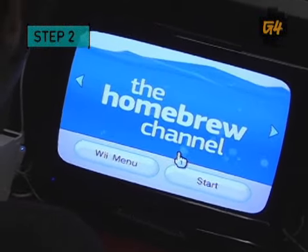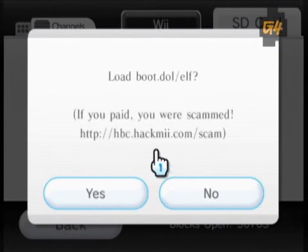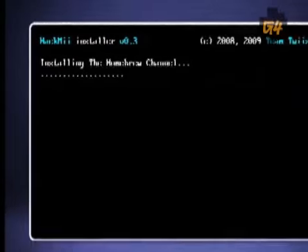Step 2: Install the homebrew channel so you can load homebrew applications. Go into the Wii settings, click Data Management, then SD card, insert the memory card, and click Yes when asked to load the boot.elf. This brings up a text menu to install the homebrew channel. So do it!